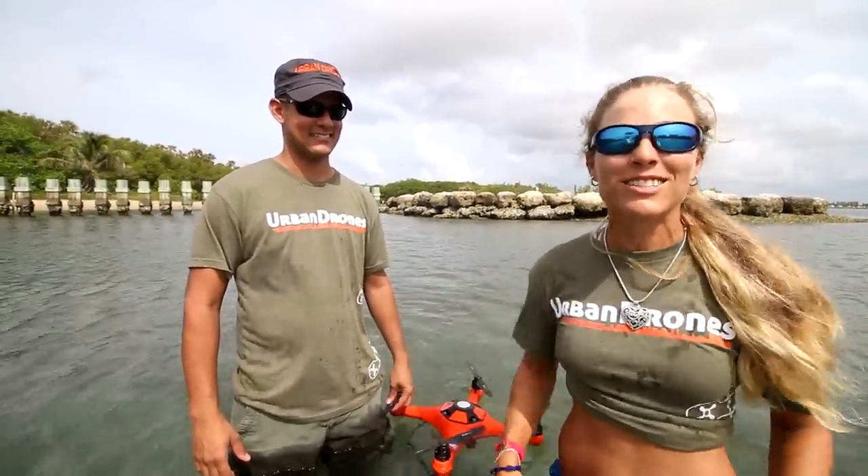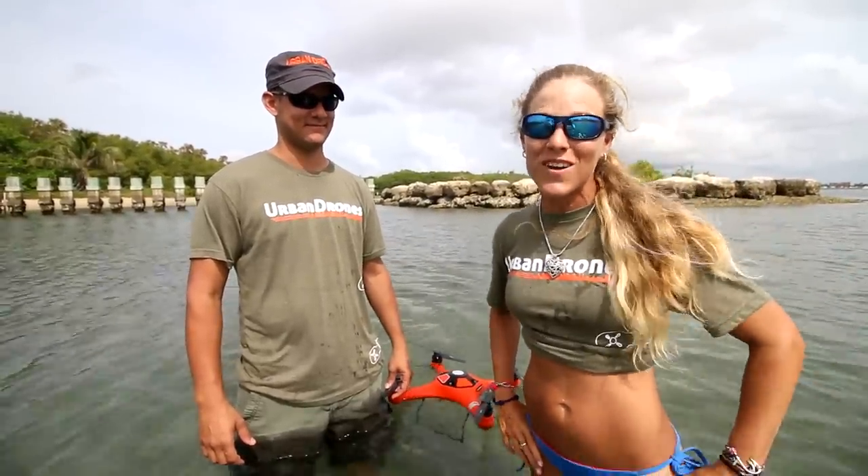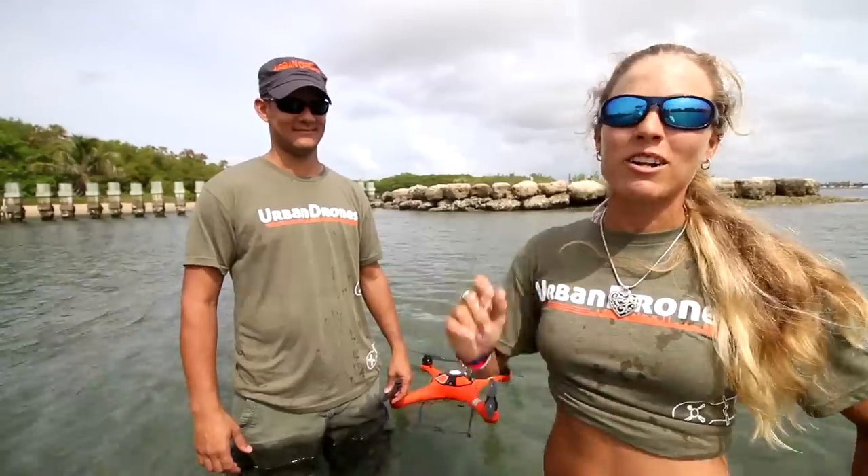Thank you Alex, and thank you guys so much for watching this video. I hope you guys enjoyed it. And until our next adventure, follow your dream and keep on catching.